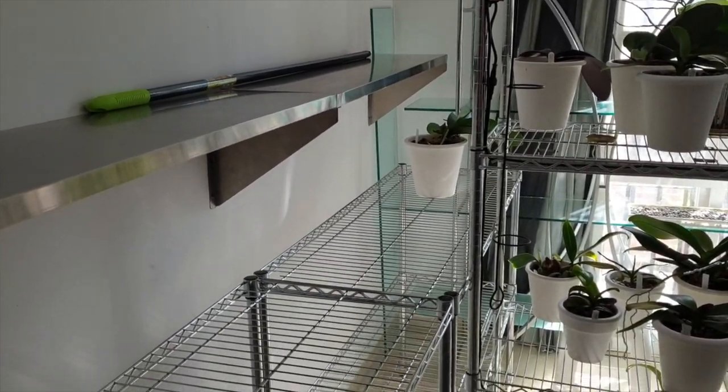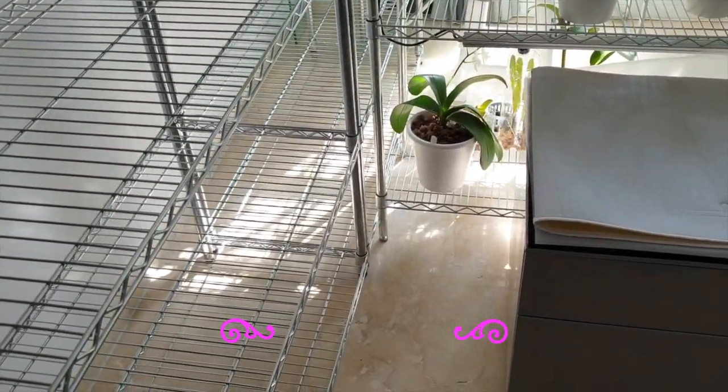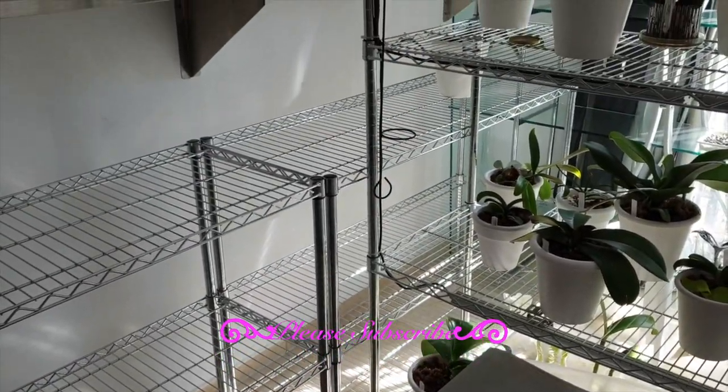Well, this is as far as I have come. This is all I'm going to do for now. It sounds pretty hollow in here, but in a couple of weeks that will change.